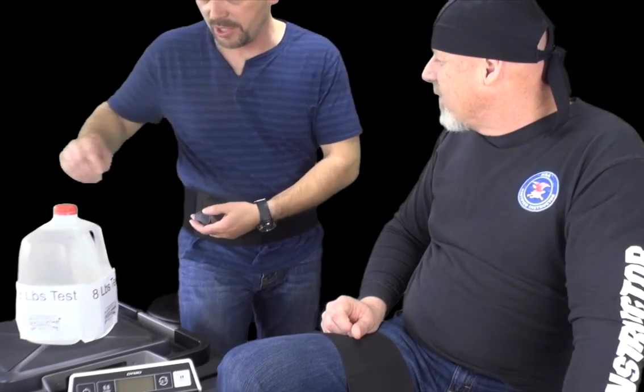The problem with these type of holsters with the hook is that when you're wearing it under clothing, you have to try to get in between the clothing and the hook, pull the hook down and unhook it so that you can draw the gun out. That's one of the big problems with hooks like this. We'll go ahead and put the pistol in here to demonstrate.